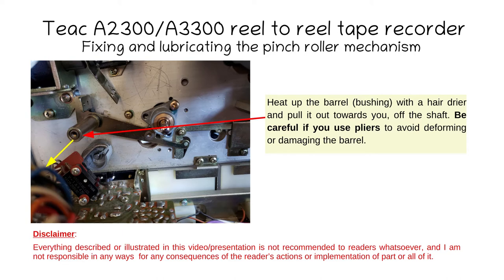Now you can see the pinch roller mechanism arm with a yellow-gold barrel and a silver metal shaft inside — the two are stuck together because of the oil. To pull out the bushing (the arm with the cylindrical part), you need to apply heat with a hairdryer and then pull towards you strongly, but not to the point of deforming the cylindrical bushing. If you use pliers, be careful not to damage it.